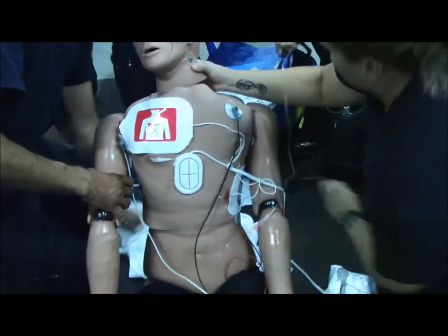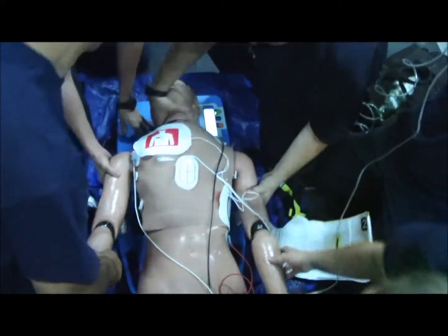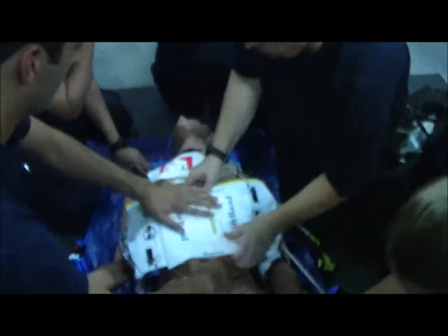Pull the shirt out from underneath him. Once we get him on this, I'm going to push the AMRO and then we'll get him going. Scoot him up a little bit. Good. There's one. There's two. AMRO's in.